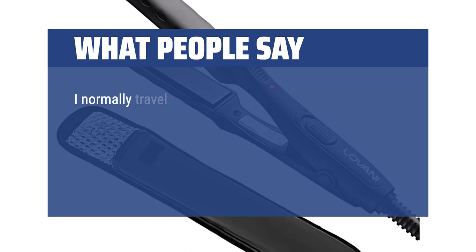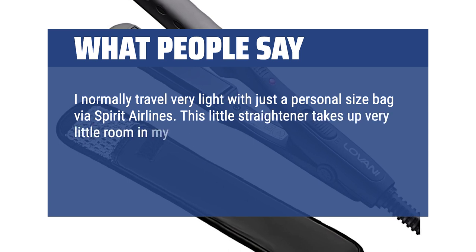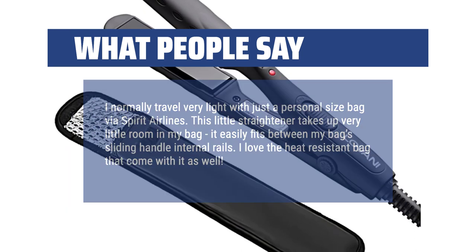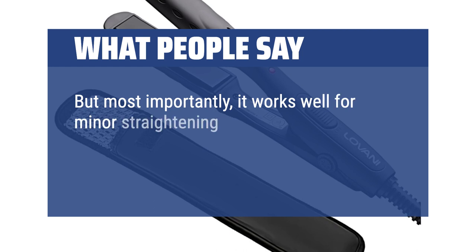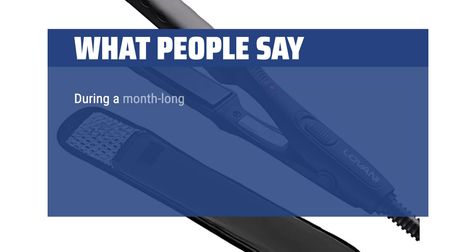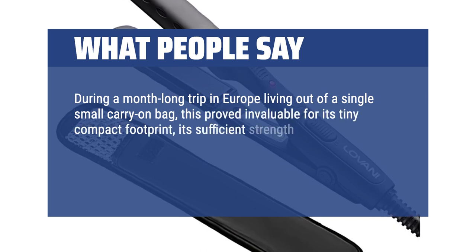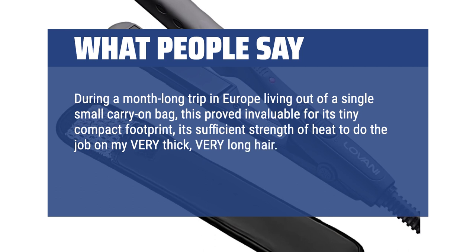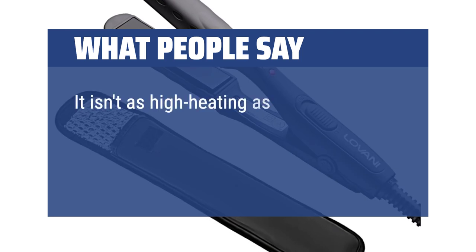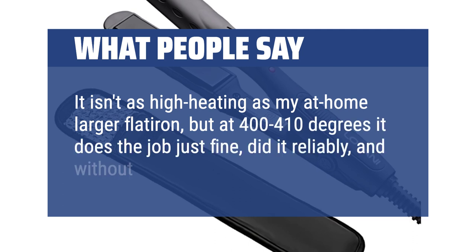What people say: I normally travel very light with just a personal size bag via Spirit Airlines. This little straightener takes up very little room in my bag — it easily fits between my bag's sliding handle internal rails. I love the heat-resistant bag that comes with it as well. But most importantly, it works well for minor straightening and touch-ups. Must-have for travelers who need a straightener but love to travel ultra-light. During a month-long trip in Europe living out of a single small carry-on bag, this proved invaluable for its tiny compact footprint and sufficient strength of heat on my very thick, very long hair. Easy to operate, quick to heat up, easy to tuck away — no complaints. It isn't as high-heating as my at-home larger flat iron, but at 400 to 410 degrees it does the job reliably and without taking up a lot of space.